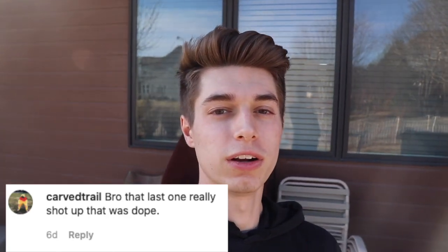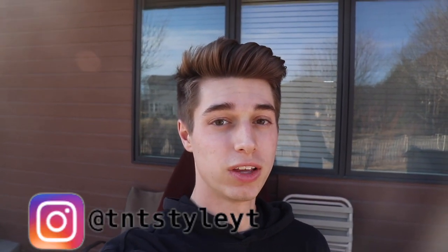Before we get into the video, this video shoutout goes to Carve Trailer. If you guys want a shoutout, all you have to do is go comment on our Instagram on our most recent post, and you guys have a chance to win a shoutout in the next video. But let's get right into this trampoline edit.